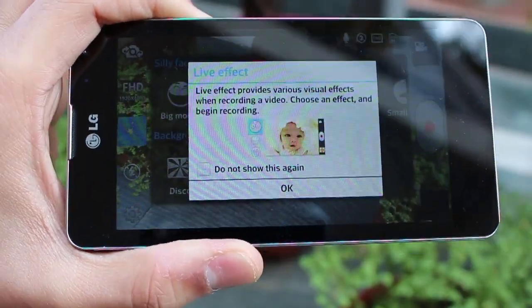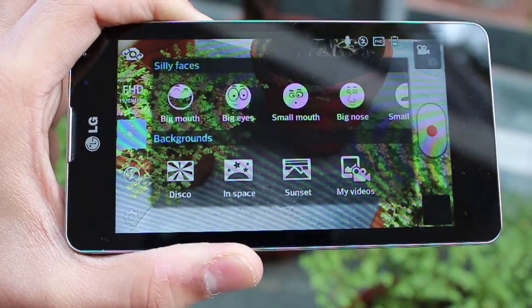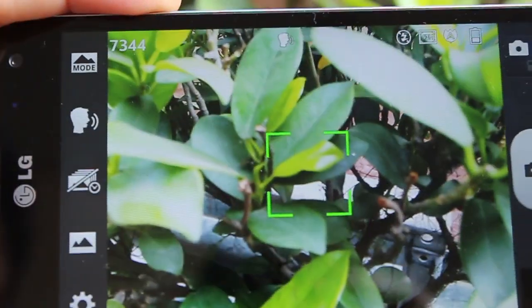There's a funny little live effect that they've added — what it really does is add big eyes, small mouth, big nose, depending on the different mood you may have. I don't see myself using something like that, but well, it's there.